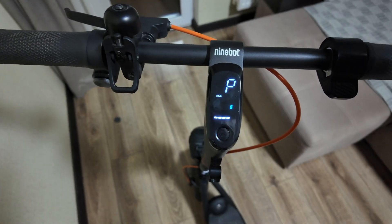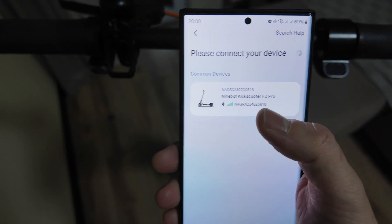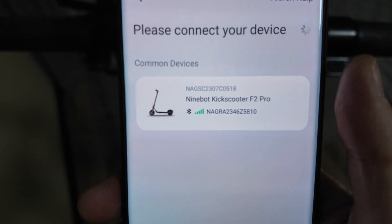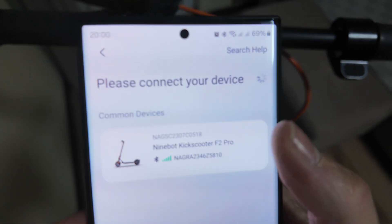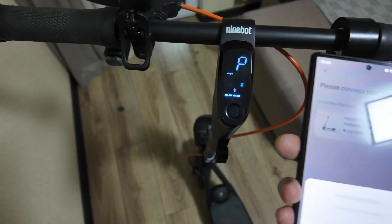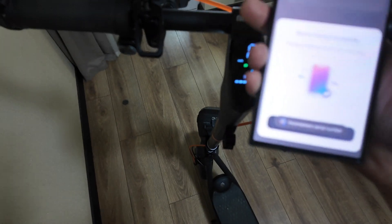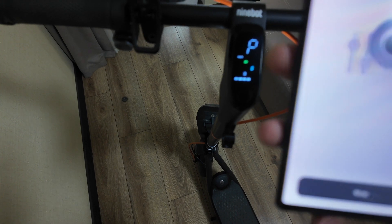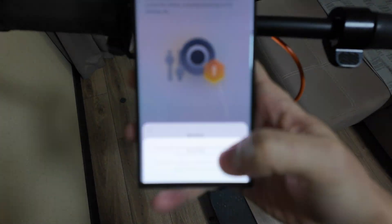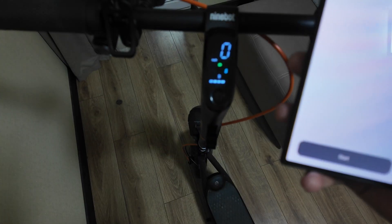I want to show you a brief review of the app. I start to connect and it shows me the Ninebot Kick Scooter F2 Pro, but this is actually the F2 Plus — it's recognized like this. Now I'm connecting it to my phone and binding — device paired successfully. Now it's asking me to bind with my email address, and it's done.